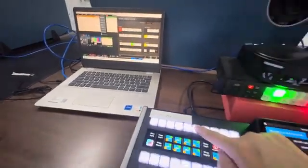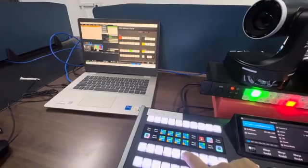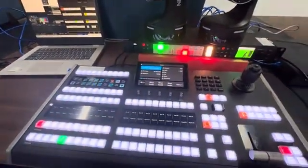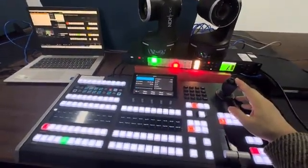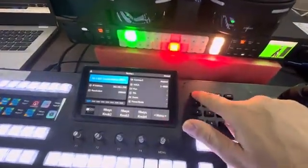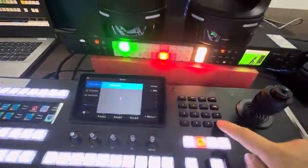You can start recording, start streaming. This is for the PDC camera controller. It has two modes — the first one is the menu mode, called Camera 1.